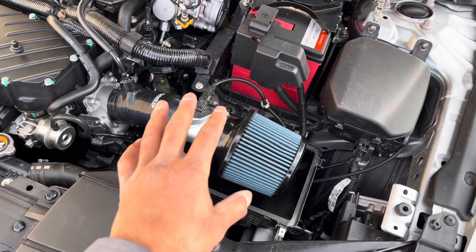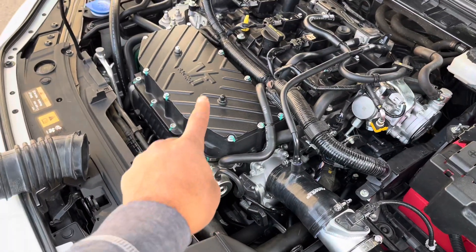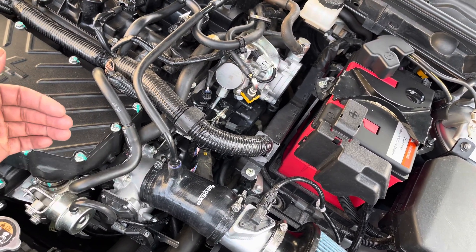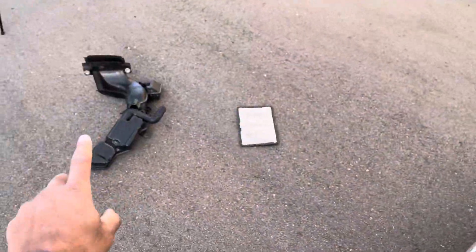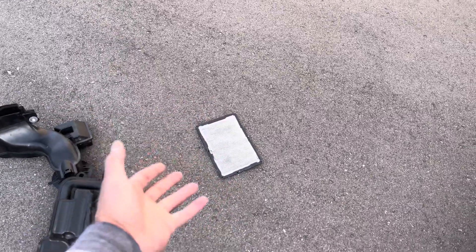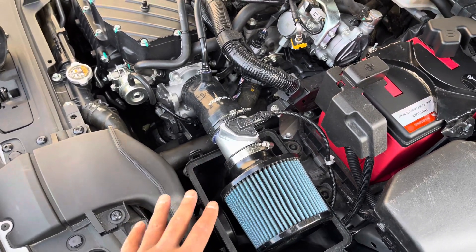For naturally aspirated, I honestly suggest the stock airbox with a K&N drop-in filter. You don't have a supercharger or turbocharger to prevent those back pressure waves from interfering with airflow. You're going to have pulses of air coming back out from the Atkinson cycle and from the intake valves bouncing back. The stock snorkel with the stock airbox keeps the flow going in one direction. The charcoal filter is a restriction, so if you don't care about emissions you can remove it and put in a drop-in filter. In my opinion, that's the best setup for naturally aspirated.